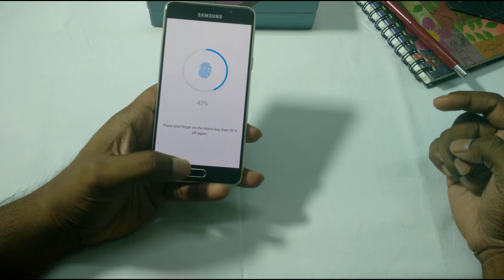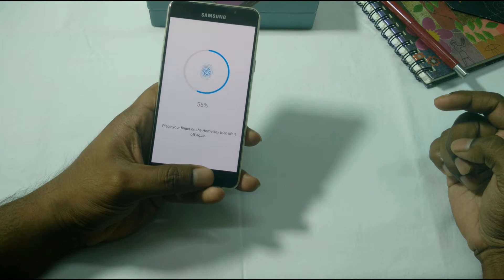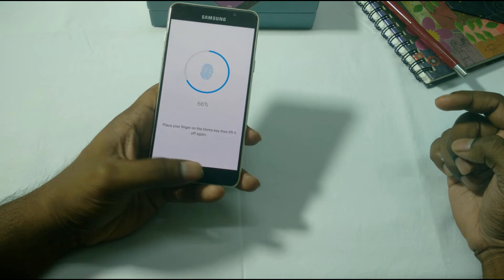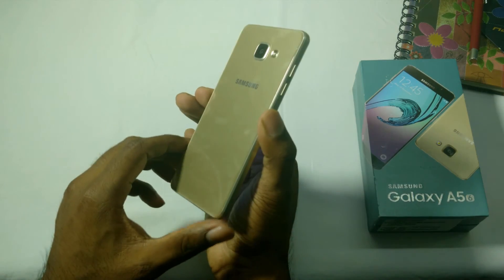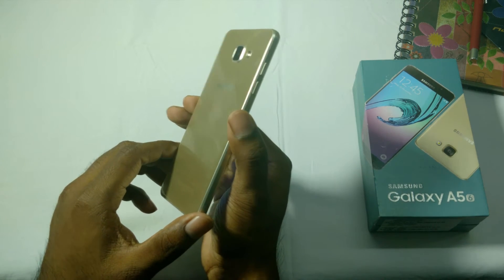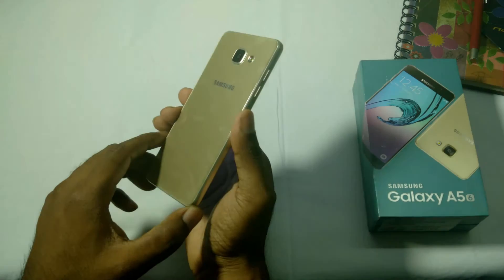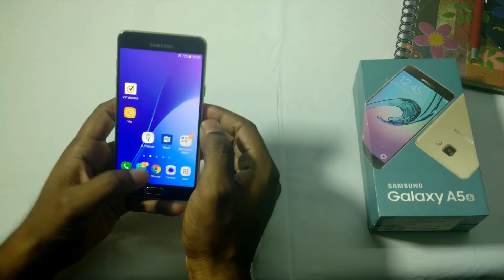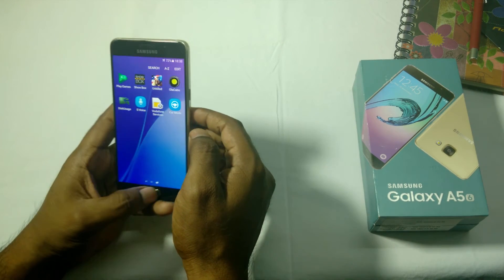The variant I have is powered by the Exynos 7580 octa-core clocked at around 1.6 GHz Cortex-A53. There's also another version powered by the Snapdragon 615. The phone has dual SIM support with a separate slot for a microSD card expandable up to 128 GB.